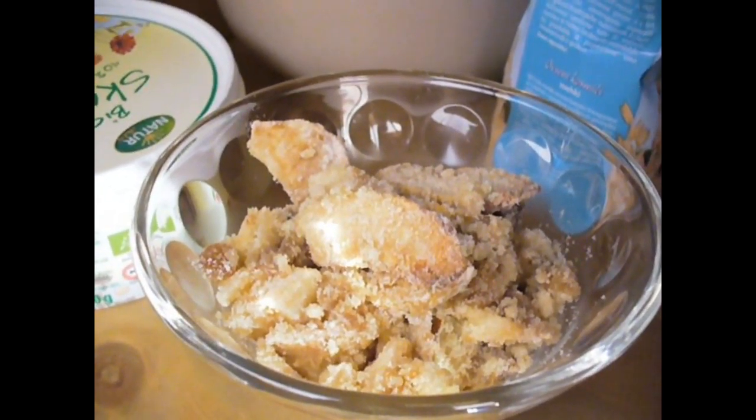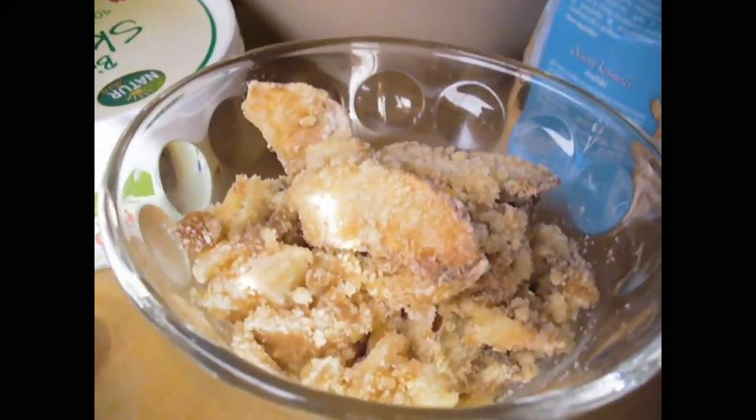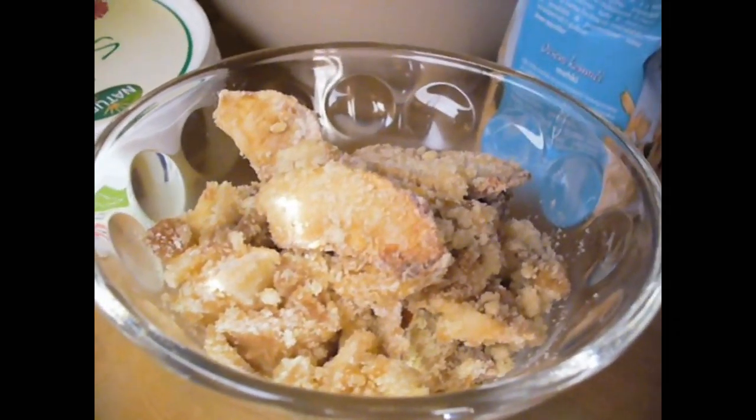And this is your finished apple cake. It looks so yummy. Thanks for watching.